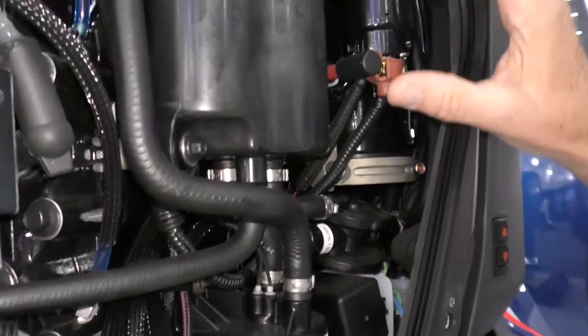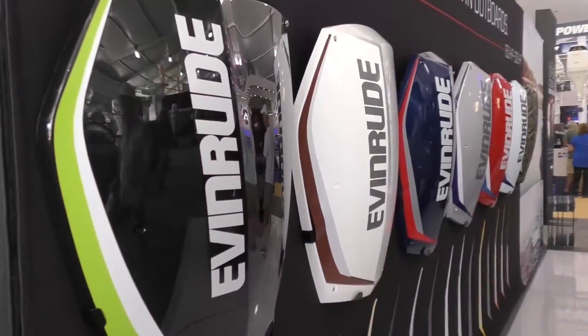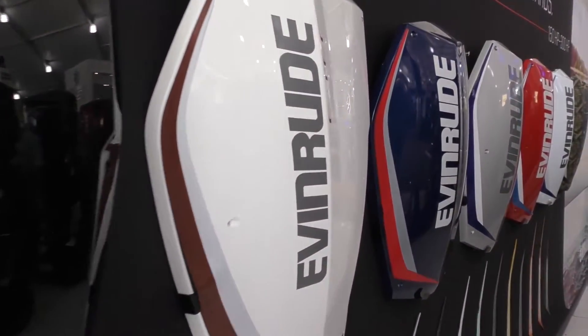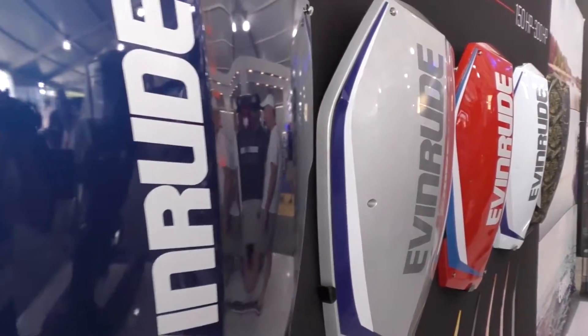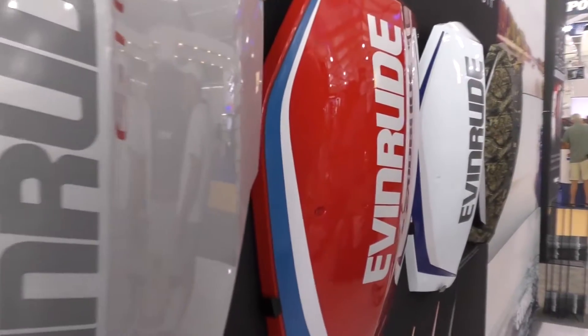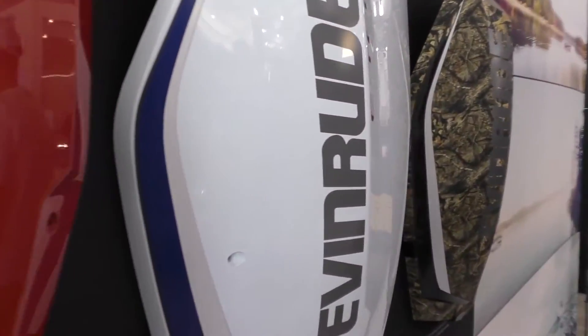This panel obviously comes off and you can get different panels in different colors to suit the color of your boat. Today people are paying $3,000 to have their engines custom painted to match their boat — and then you blow your warranty on the paint job. By designing this engine to be easy to customize, we've brought this feature to the masses. You can choose from seven different standard colors when ordering your E-TEC G2.